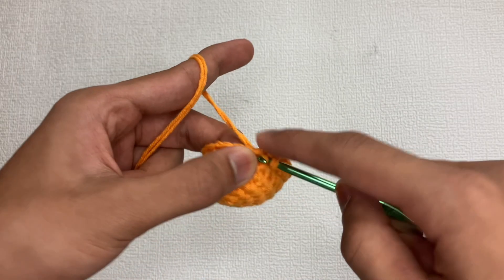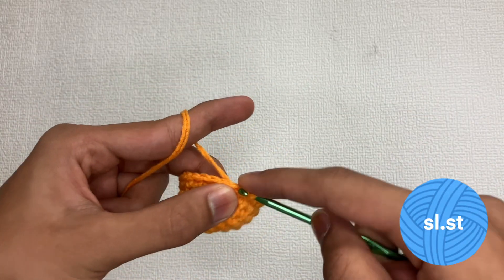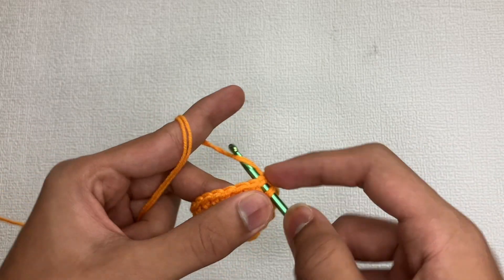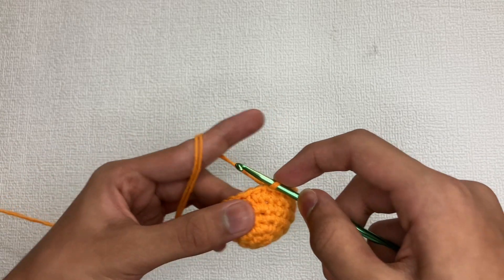The slip stitch, marked with the abbreviation SL.ST, is the shortest stitch in crochet and you can't go below the slip stitch. It can be used to create borders when working into the front loops, or can also be used to join in the round.